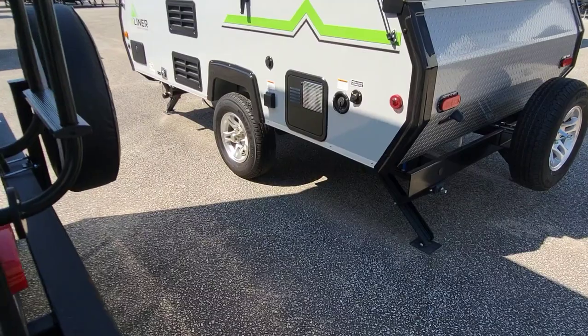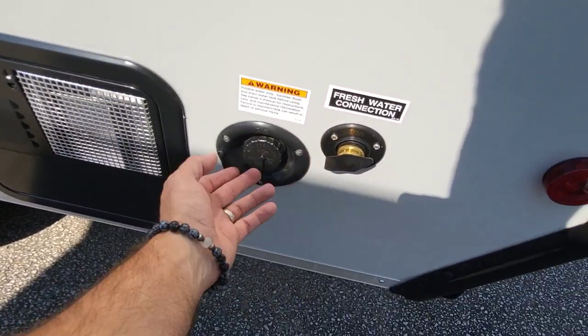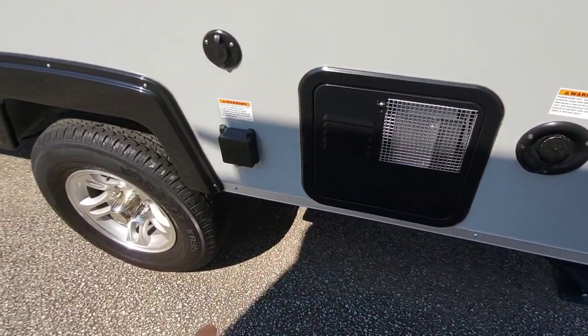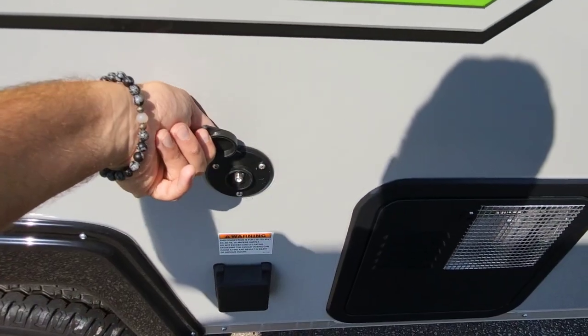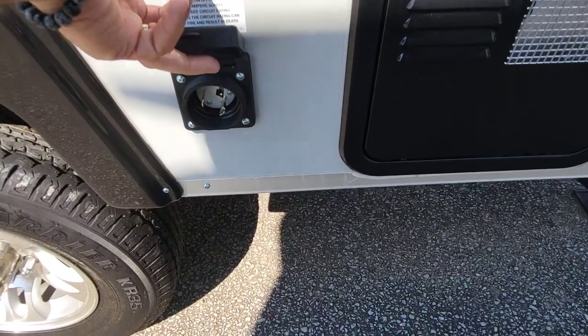On our road side: first, the water connection, our gravity feed, hot water heater, coax connection, and this one is a 30 amp for electric.